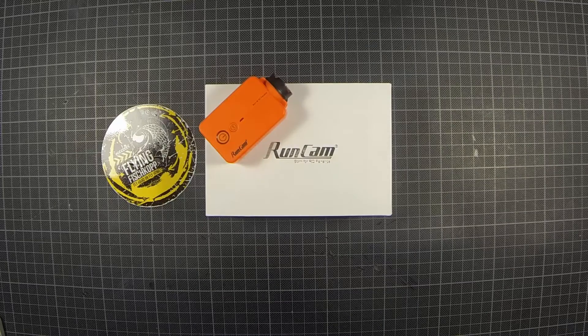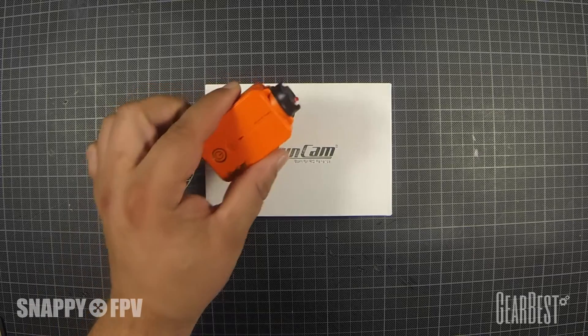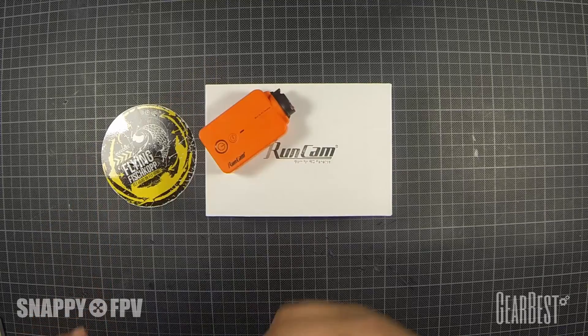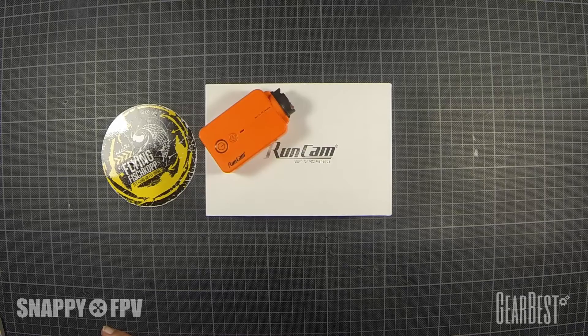Hi guys, welcome to the video. Today I want to show you how to create an HD camera mount for your copter with 123D from Autodesk. I will use in this video the new RunCam 2 HD.